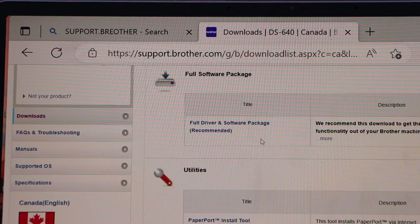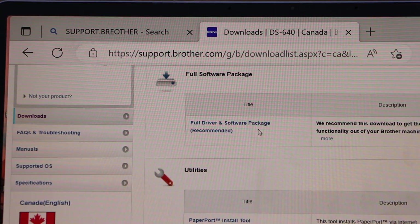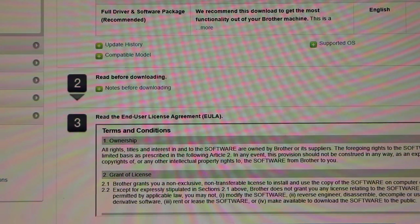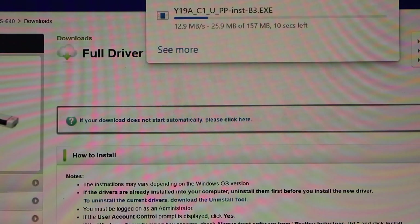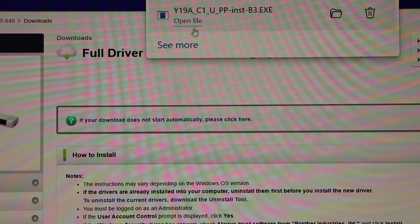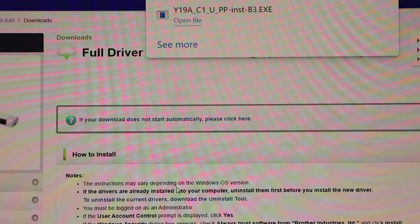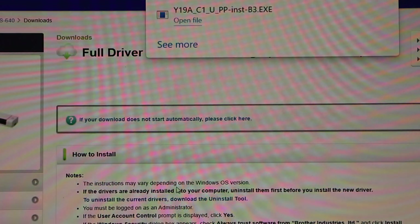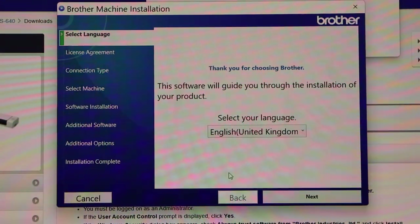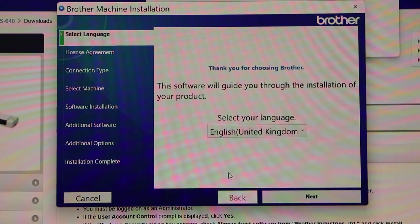Here you can download the full driver and software package, which is the recommended option. Agree to the download, open the file, and give permission to install the software to start the setup process. Click Next.